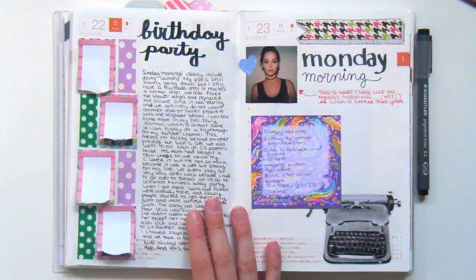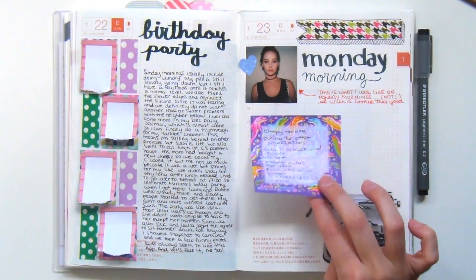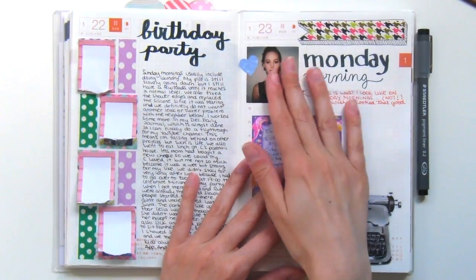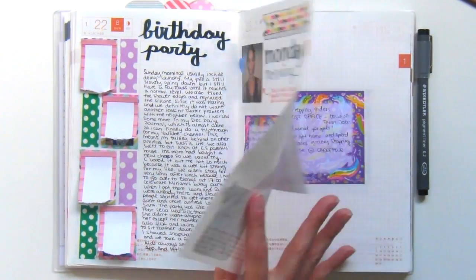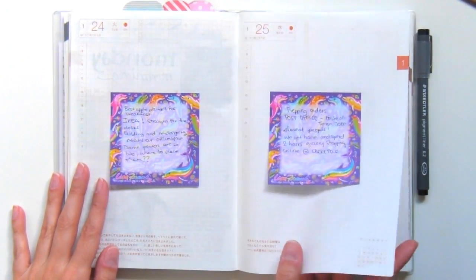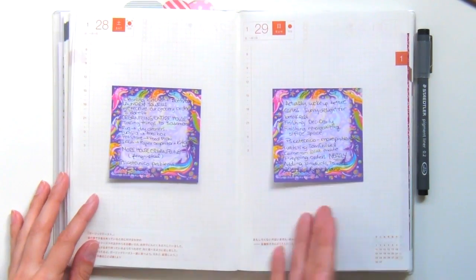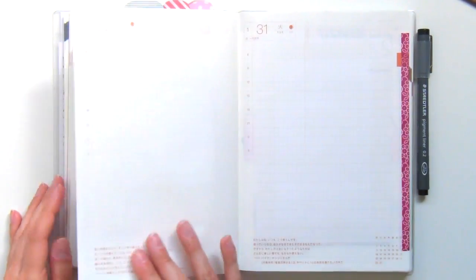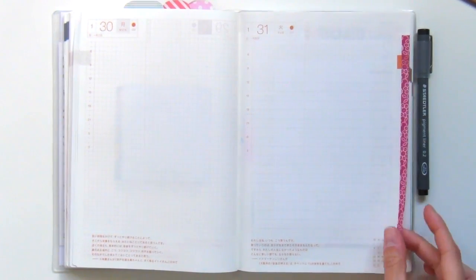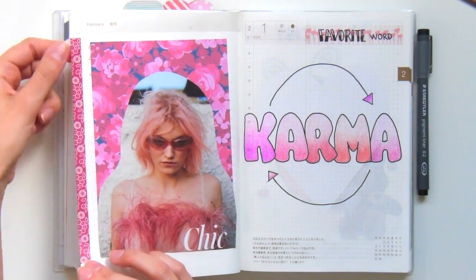As you can see, I never actually finished journaling my month of January. I would use post-its to write out the little highlights of my day so that when I found the time — maybe not that same day but a few days later — I could sit down, cut up clippings, and decorate my pages. But that last week, life happened and I never finished. I do have my post-its there in case I want to go back one day and finish up the month.